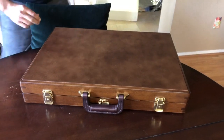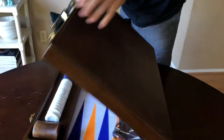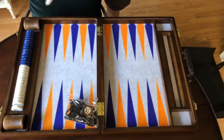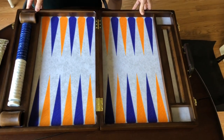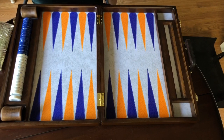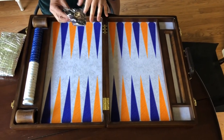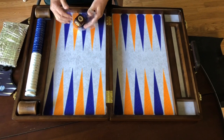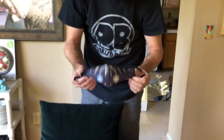Opening this up — wow, that is absolutely gorgeous. This comes with a bunch of different stuff too. It's really tournament-ready, meaning it comes with a scoreboard. It also comes with a doubling cube that has a container inside the cube that holds the dice, which I believe are precision dice. They also included a mask with their logo on it — check it out, how cool is that!